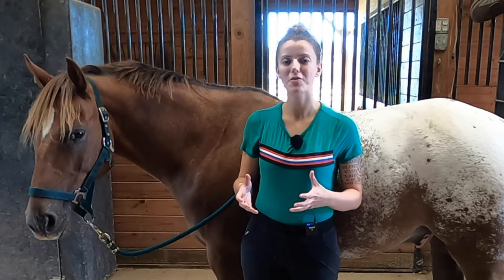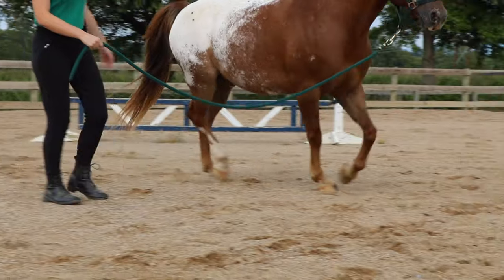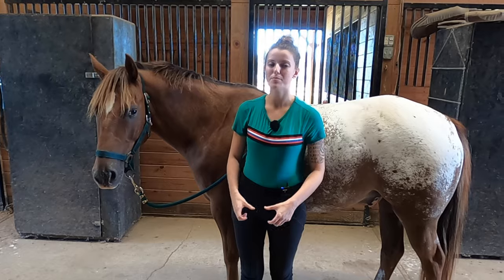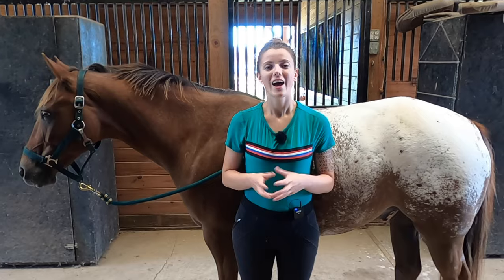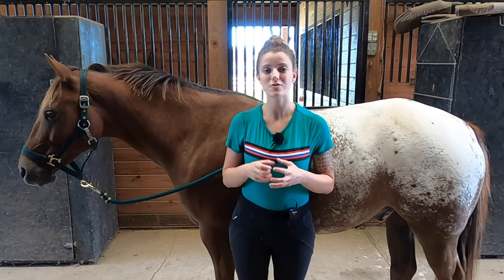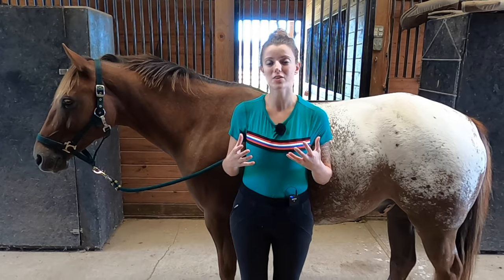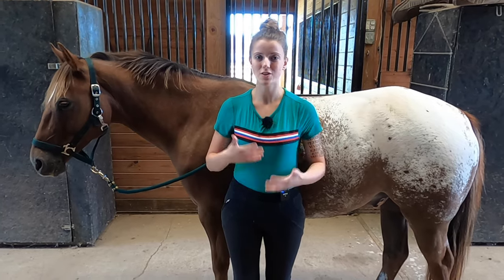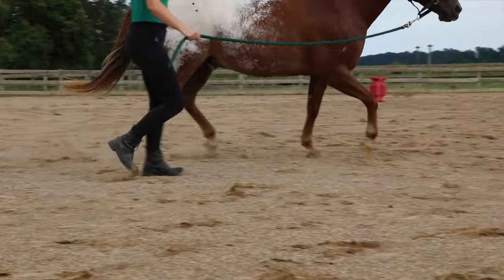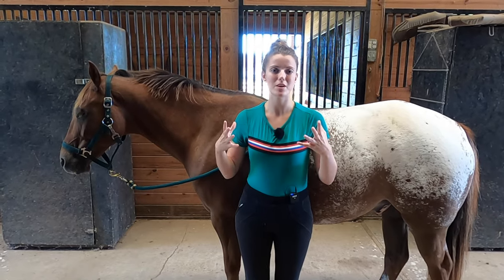Another important aspect of hoof health is circulation. As your horse moves and walks, each time they take a step, their hoof is going to act as a pump to push blood back up the leg. A sedentary lifestyle is going to drastically affect your horse's circulation — they're not able to pump blood back up their legs. If your horse is in a stall, this may be one reason they're getting stocked-up legs. Proper blood flow enables tissues and muscles to become stronger, while decreased blood flow makes them weaker.